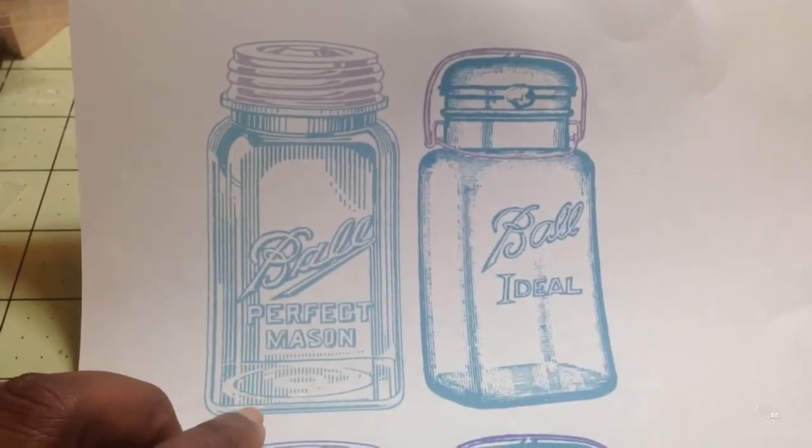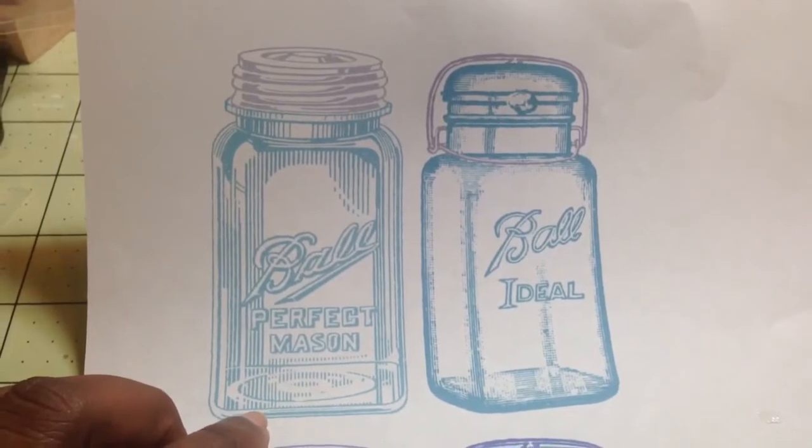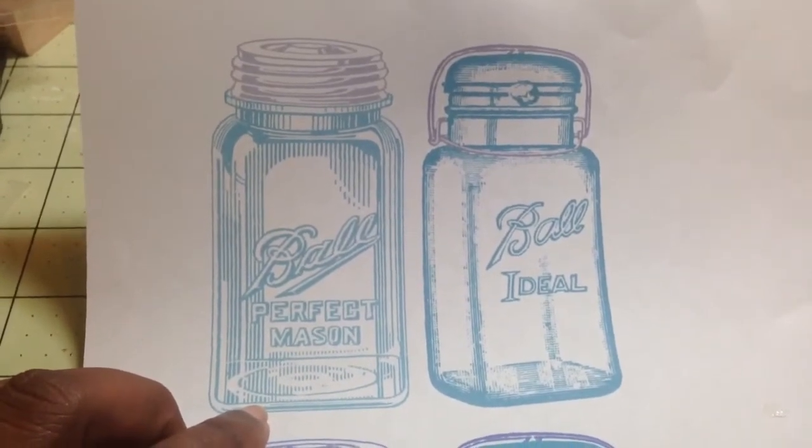So I started brainstorming and trying to think of things that I could do. Then the other day I was on Pinterest and of course Pinterest had idea after idea.